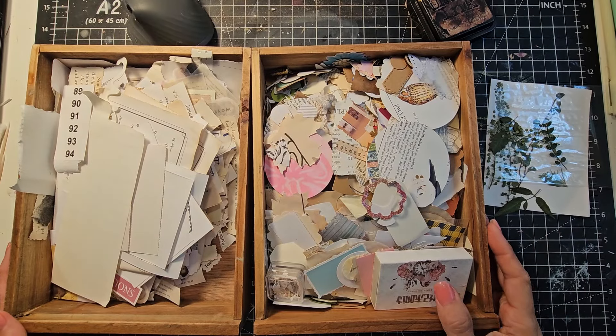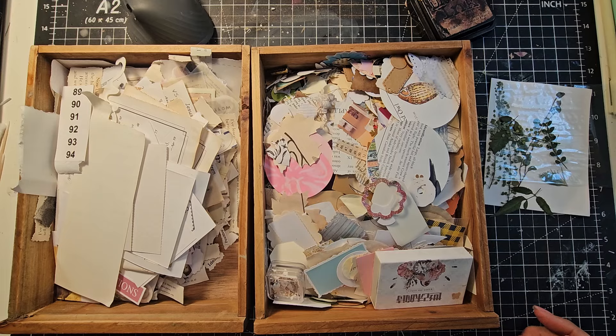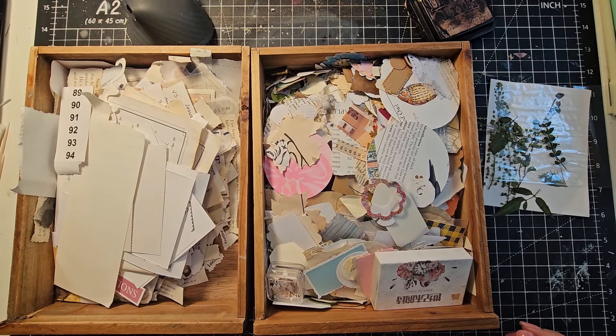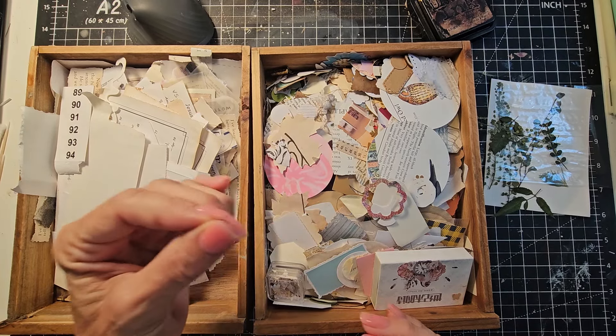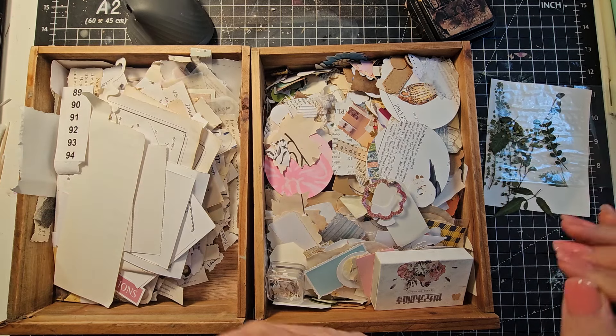Welcome everybody! This is Pam at the Paper Outpost, and today we're going to be making something called Buildables. I just came up with that very fancy name. Basically it's a modified cluster and it's a little slower to make, but it kind of uses things differently.